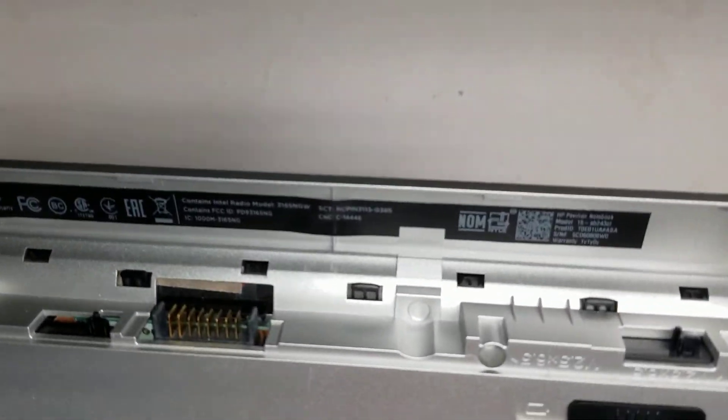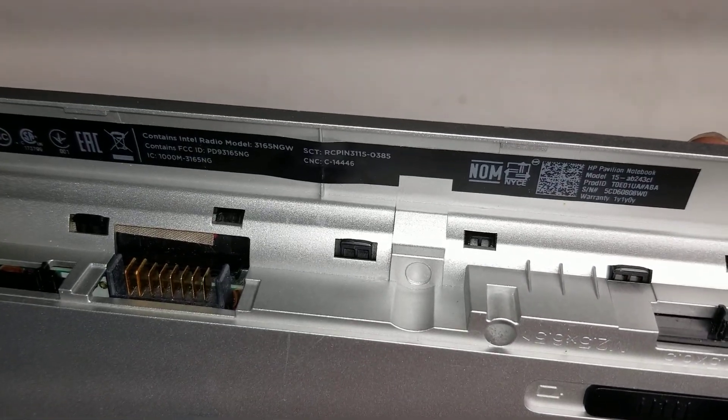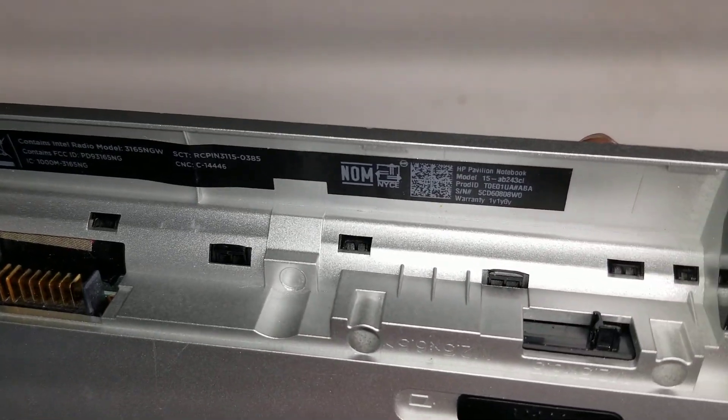Alright, so I'm going to show how to open up and disassemble this HP Pavilion Model 15-AB243CL.